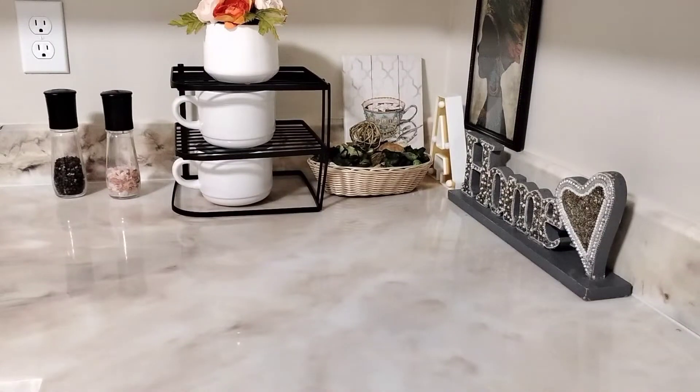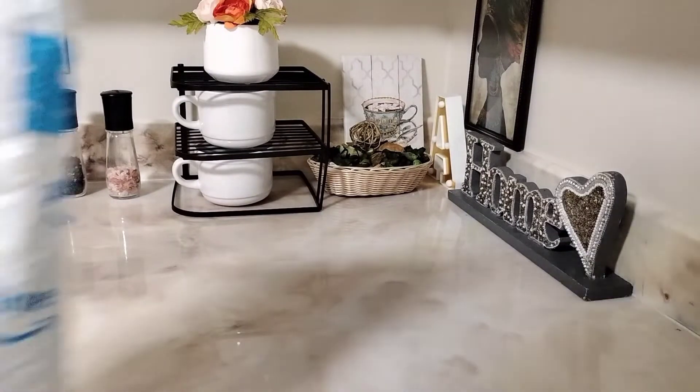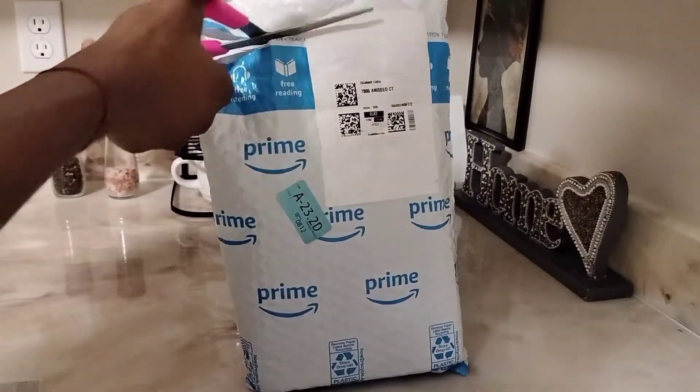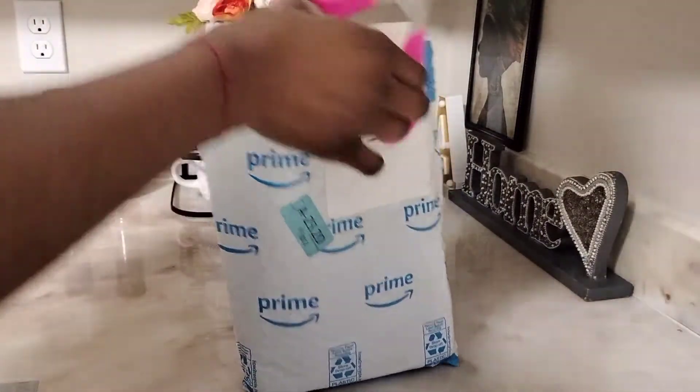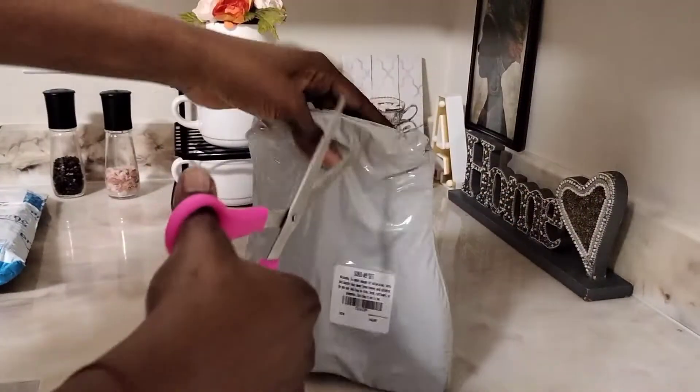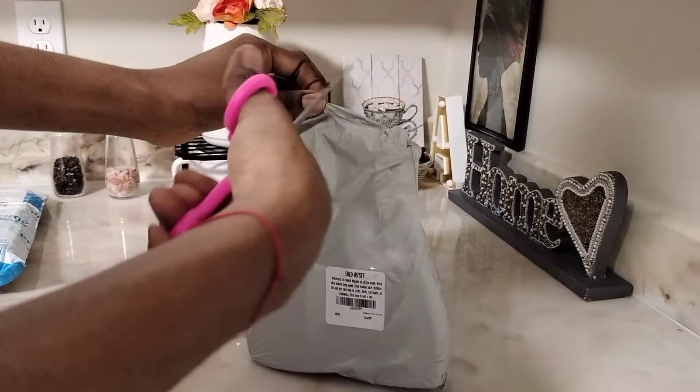Hi guys, this is Les Beauty. Today I can't wait to unbox this product with you guys. This is a product for stainless steel. If you have a stainless steel fridge, stove, dishwasher, or microwave, this is a great product to use.